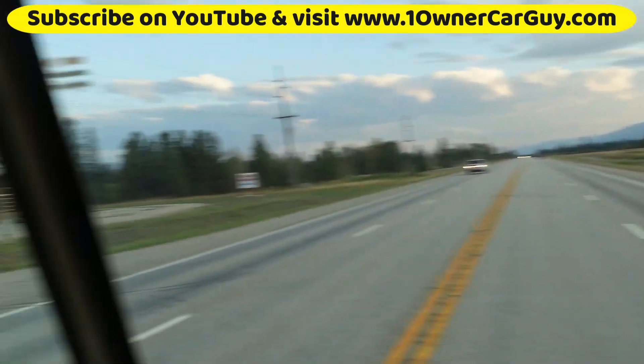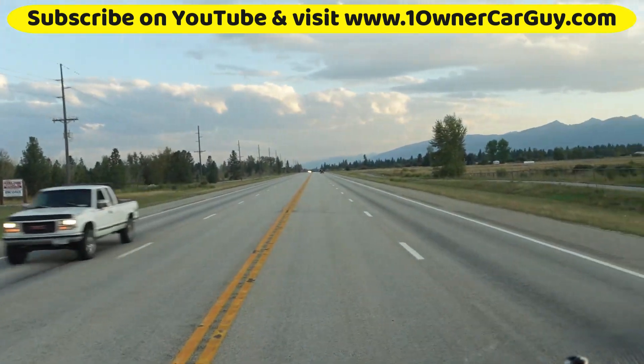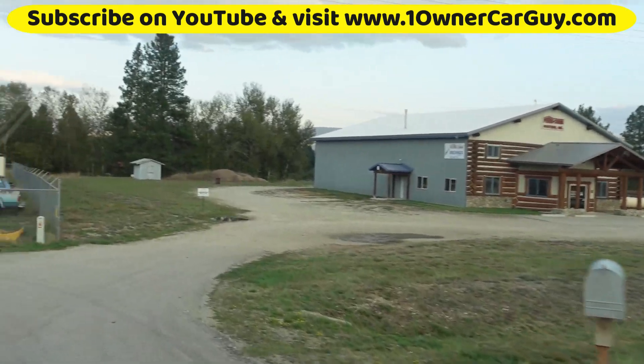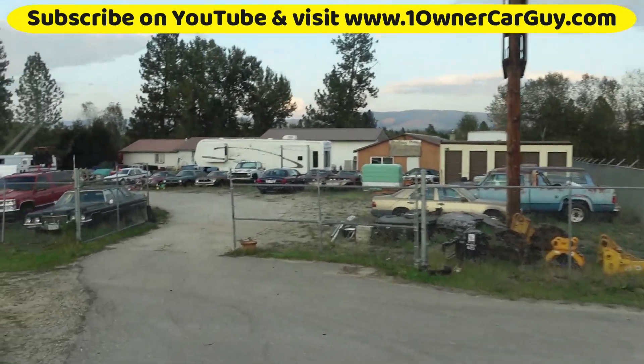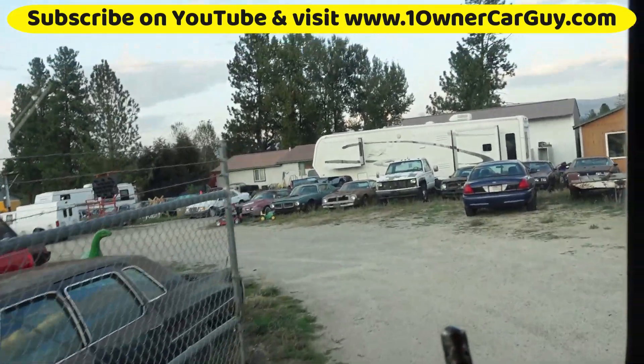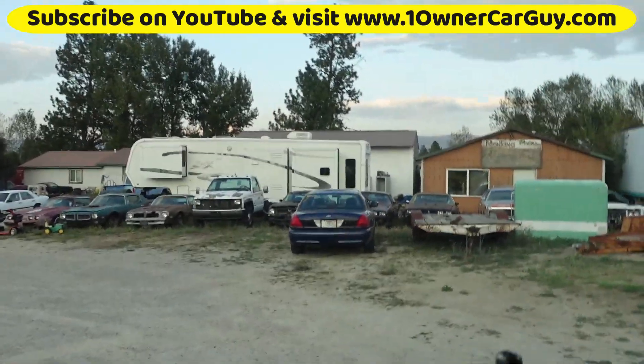Big windows — you can really see out of this thing nicely. Like I say, you can park this thing on the street and they never know you live in it. That's kind of cool. Forget paying for an RV park — just pull into town, skid to Walmart.